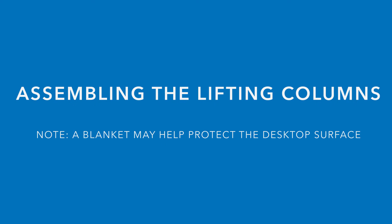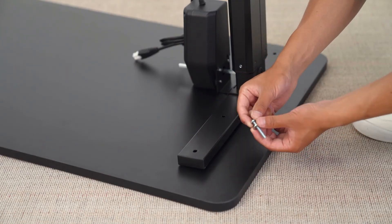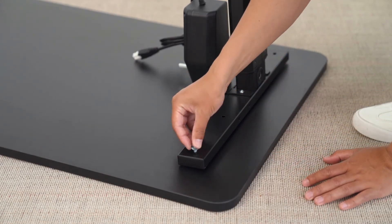Now we can begin assembling the lifting columns. Line up the legs with the holes that have been pre-drilled and use the provided screws and washers to install the legs to the desktop.